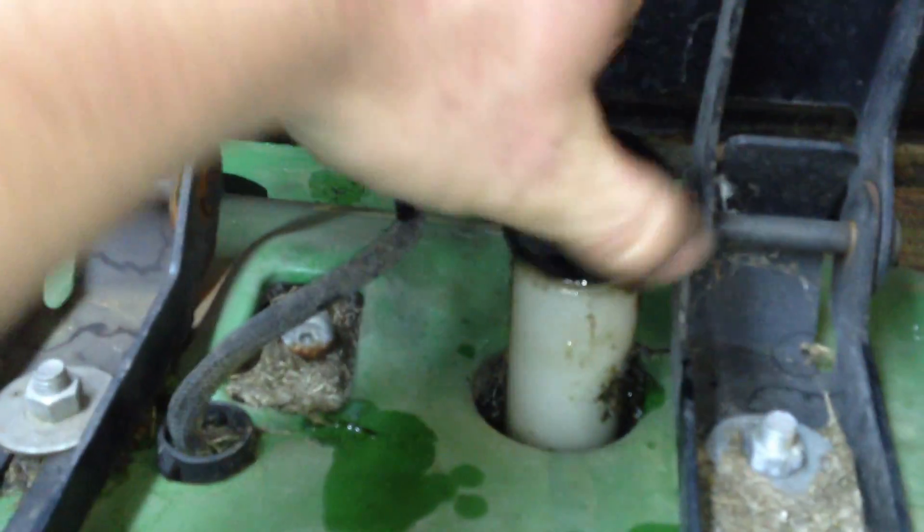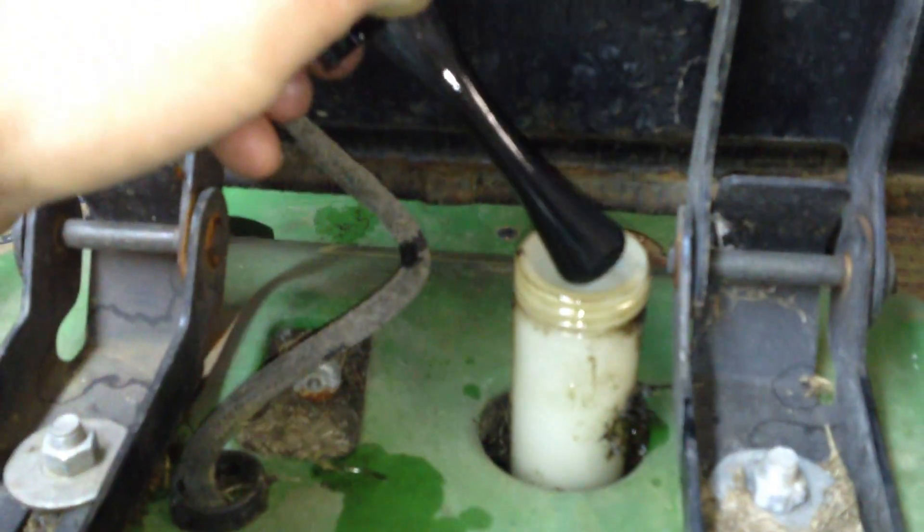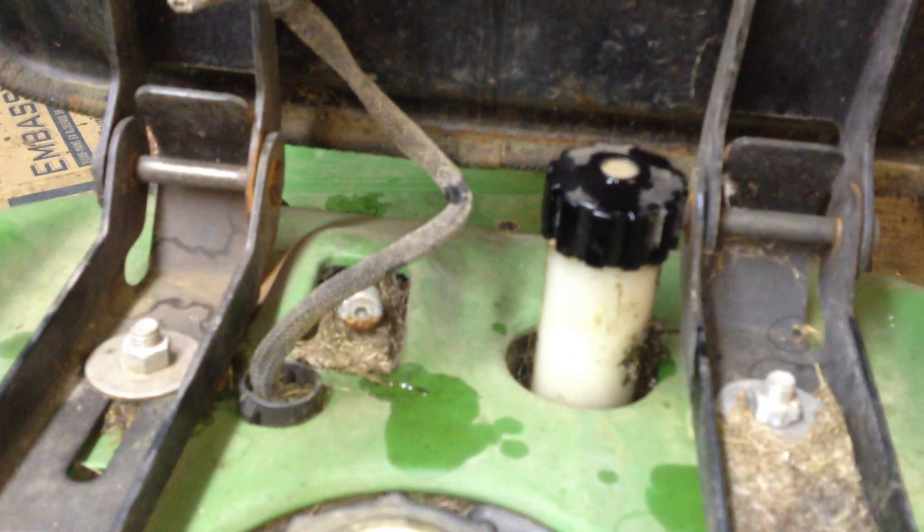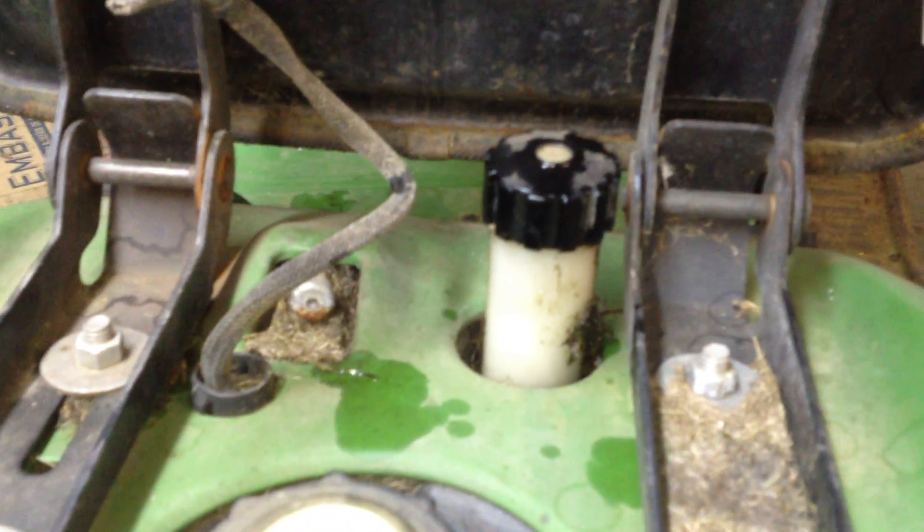There's a second reservoir down underneath. You can see it right there - it's about half full to the oil level line printed on the bottle. You go under the seat and you've got the filler. This is for the hydraulic pump that drives the transmission. So there are two separate, different fill spots and two separate locations where this oil sits, and they do use two different oils.